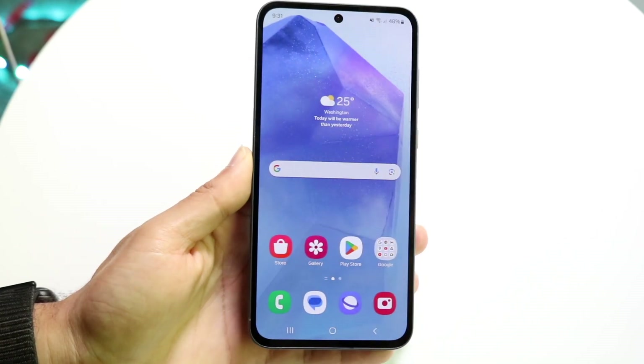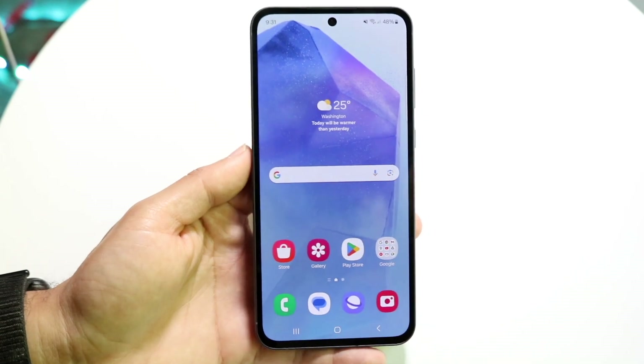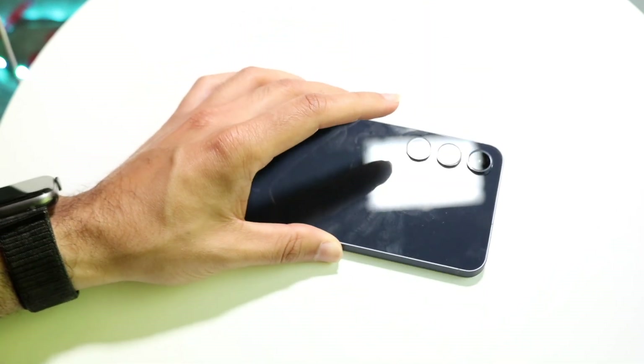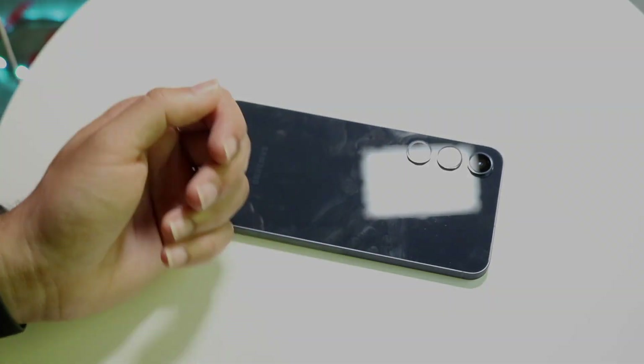At a high level, that's basically how to use your Samsung Galaxy A55. If you have any other thoughts or questions, let me know in the comment section below. Hit the like button, and definitely hit that subscribe button. I love every single one of you guys — hopefully I'll catch you in the next video. Peace out.